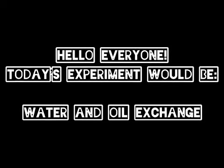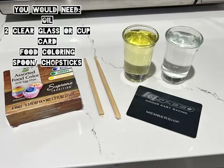Hello everyone, today's experiment would be water and oil exchange. You would need oil, two clear glass or cup, card, food coloring, and a spoon or chopstick to stir.